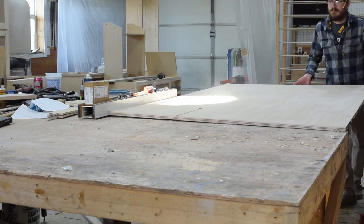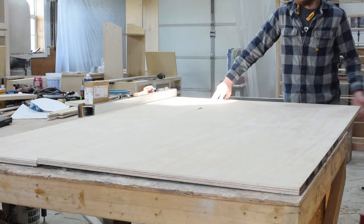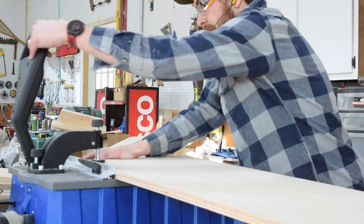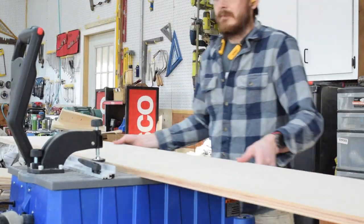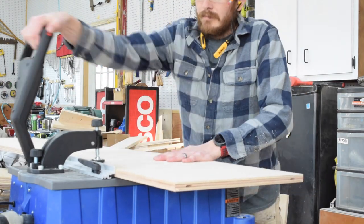Hey everyone, it's Greg with Spotted Tongue Woodworking and in this video I'm going to show you how I built a custom mudroom, or hall tree, or whatever you want to call it, for our kitchen.